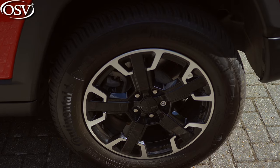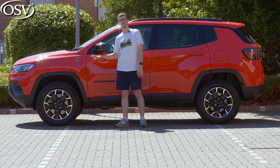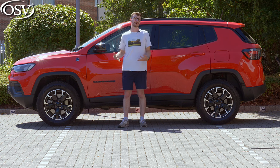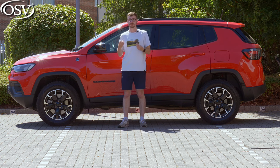All wheels range from 17 to 19 inches in size. With our Trailhawk variant, we have 17-inch off-road alloy wheels. They do a brilliant job at smoothing out light undulations around town, as well as absorbing the harsh impact of humps and bumps and aggressive potholes.